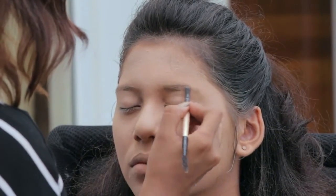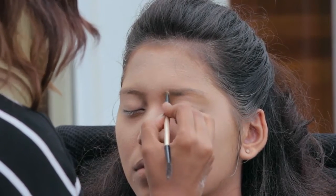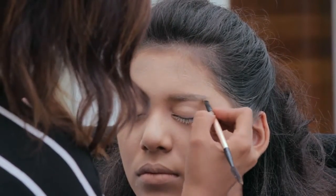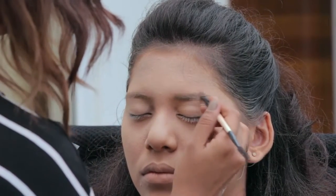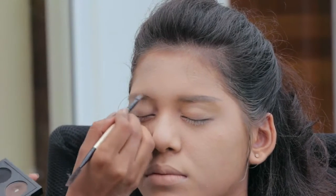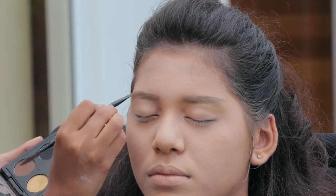Groom and fill the brows with an eye shadow using an angular brush. I am slightly changing the shape of the brows here by straightening the angle of the brows. Repeat the process on the other eyebrow, making sure that they are straight enough. This is why I covered up the eyebrow with the foundation first.